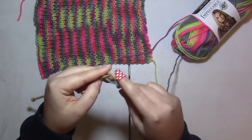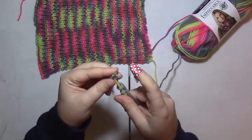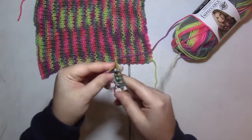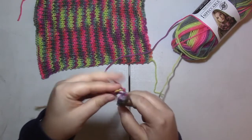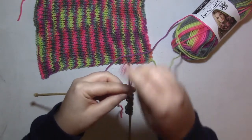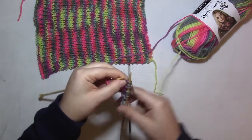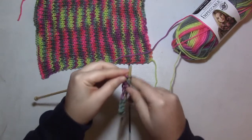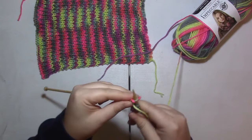So knit one and purl one, knit one and purl one — continuing that knit one, purl one sequence across the row. That's it for the stitch pattern. You're going to continue this until you reach your desired length for the panel.